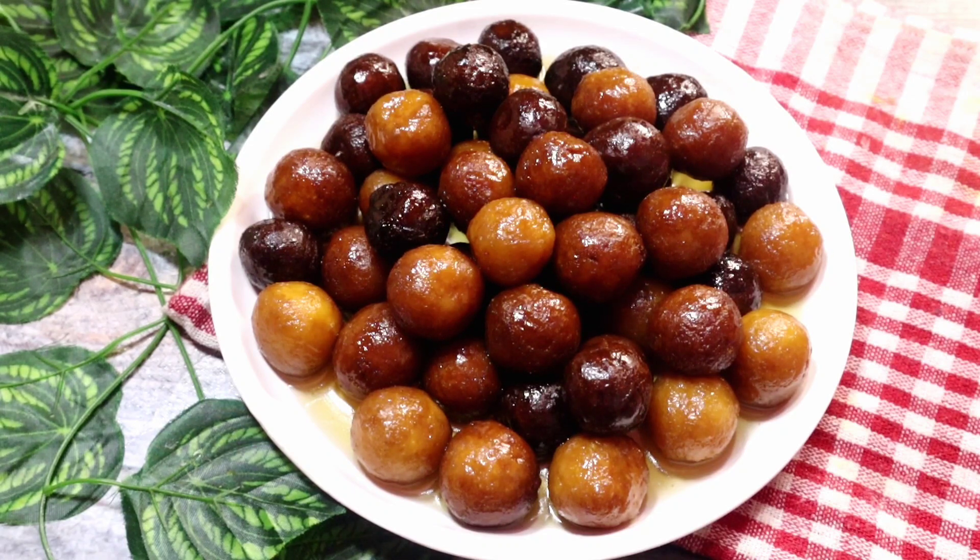Hello friends, welcome to my channel. This time I am going to take a few minutes to make a recipe. If you like this recipe, subscribe to the channel and press the bell icon.